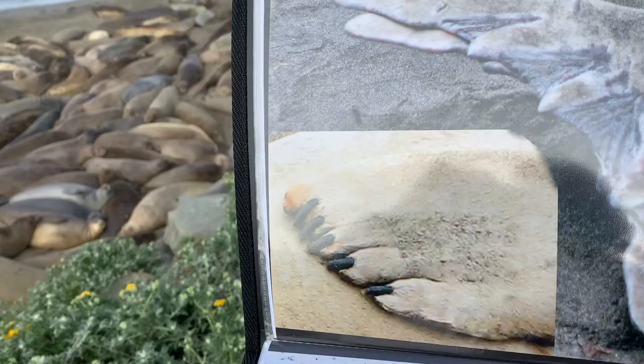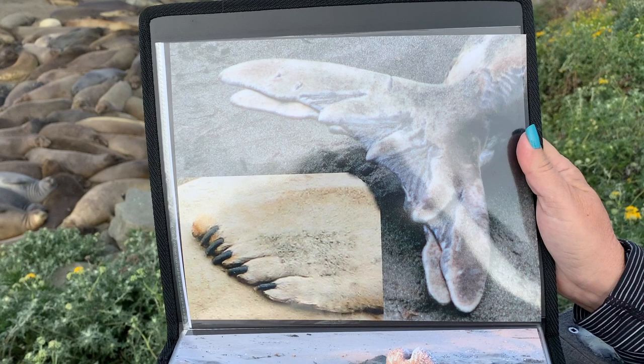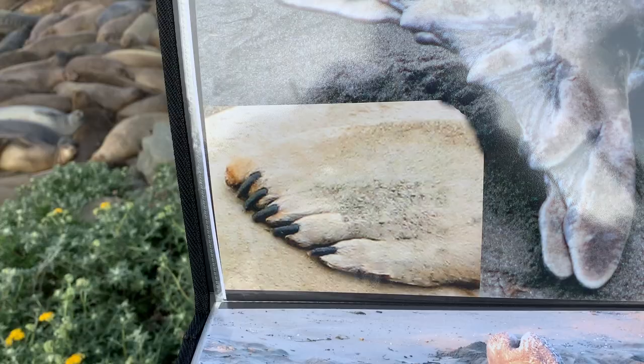You can see here the front flipper and the back flipper. The front flipper has fingernails, while the back flipper is just webbed, which helps them when swimming. Those front flipper nails help them scratch when they have an itch. They also use those front flippers very much like we would use our hands — they cup their flipper to get a good grip of the sand to pull themselves along.